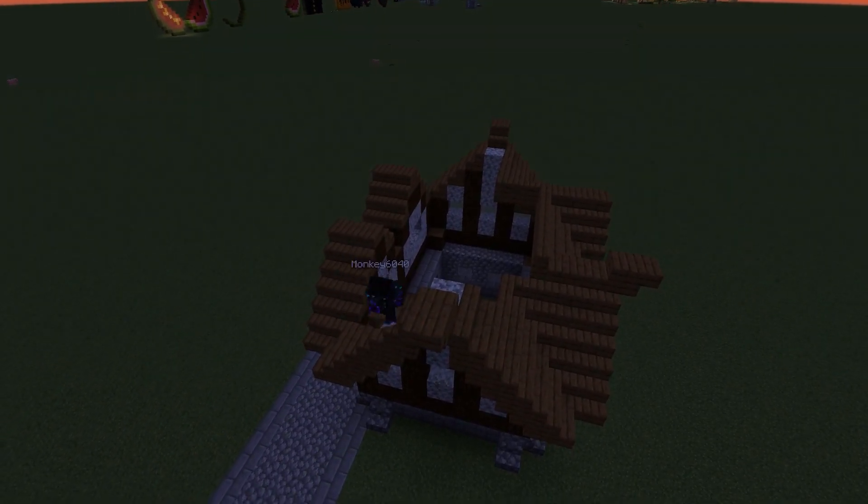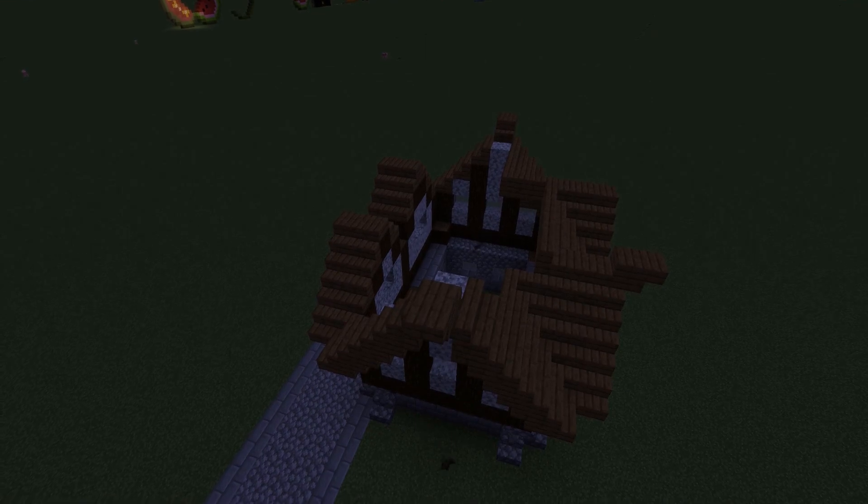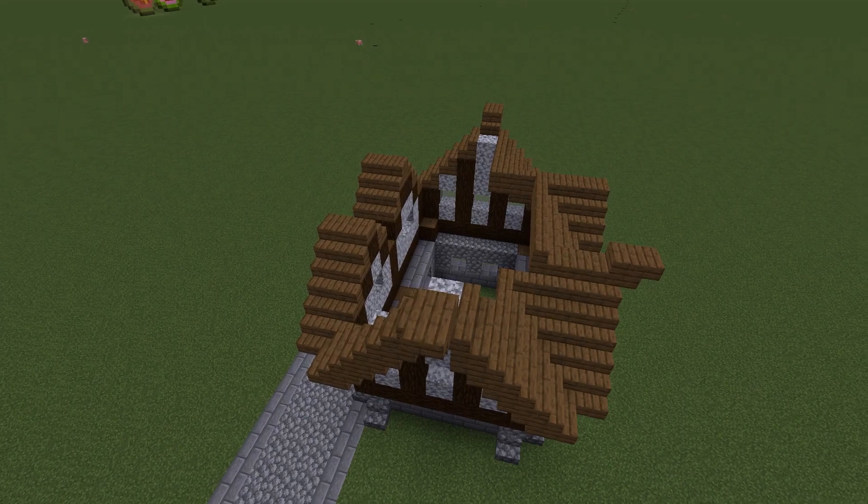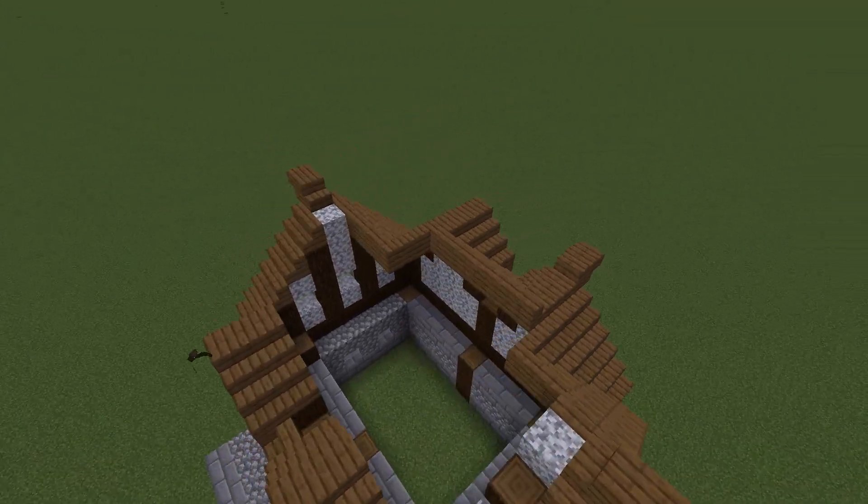It's getting a little bit late in-game, so I'm going to swap it to daytime real quick. Now we're going to finish up the roof — all you have to do is fill in the rest of the roof.